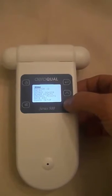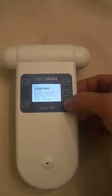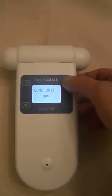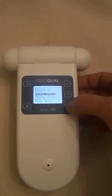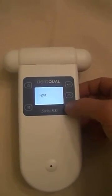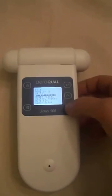You can also go into monitor setup. We can change the monitor ID if there's a series of these in line. We can change the units depending on the sensor head that you have. We can also view what the sensor head is.